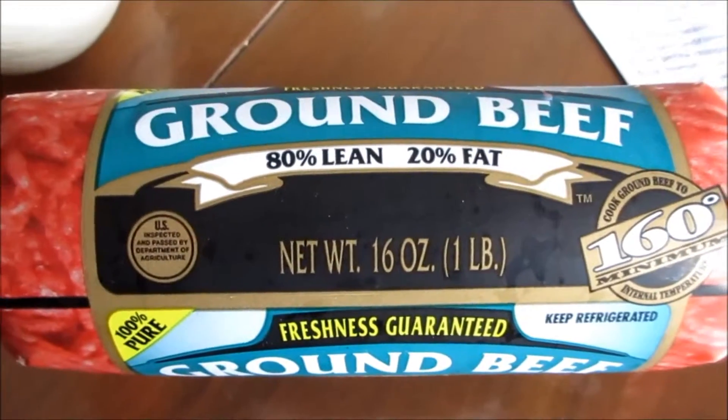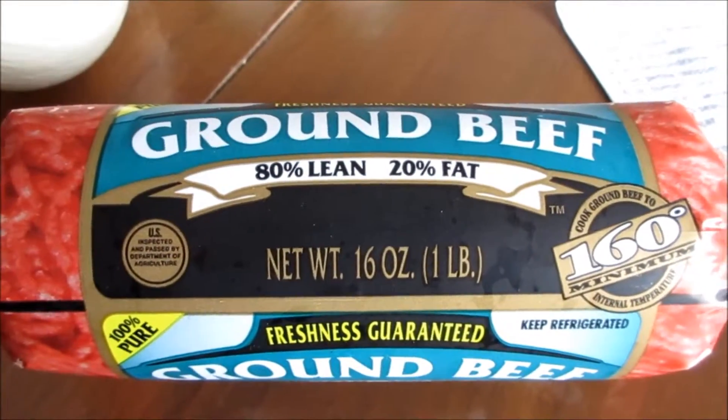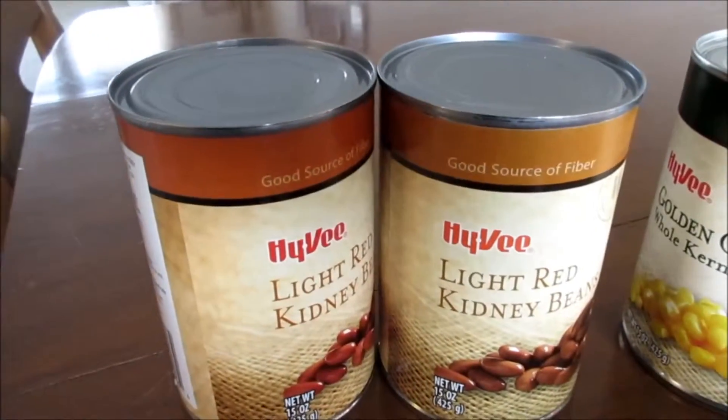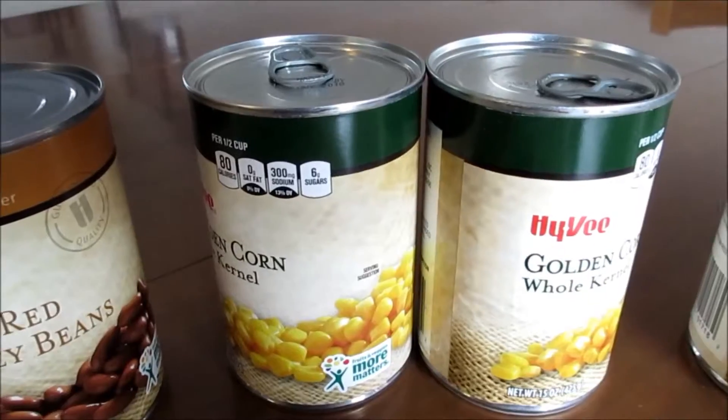Here's what you're gonna need: one pound of ground beef — we'll brown it and drain it. Also with the ground beef, we're gonna chop up some onion and put it in there and cook it with the hamburger. We always double our recipe, so we've got two cans of kidney beans.